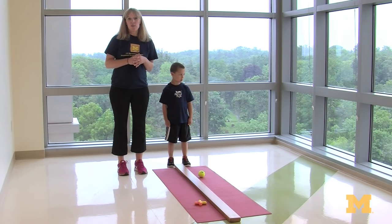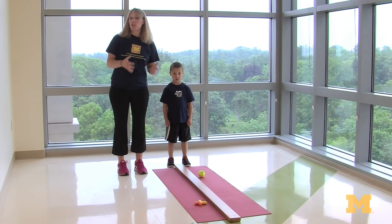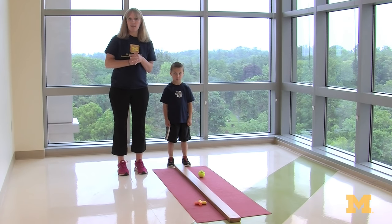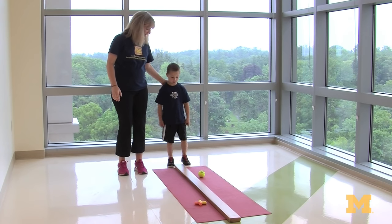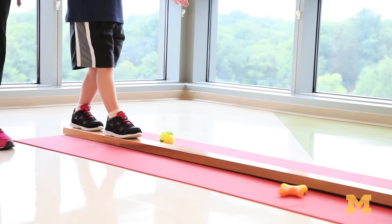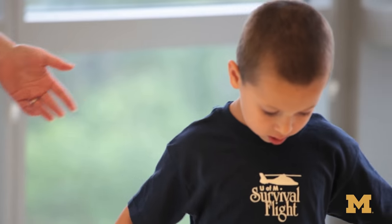One of the skills we work on most frequently in physical therapy is balance, and I've really found that a basic two by four is a great way to improve balance with a kid. So you can ask your child to walk across the balance beam. And if you're out in the community, you could use a curb or even cracks in a sidewalk to improve balance.